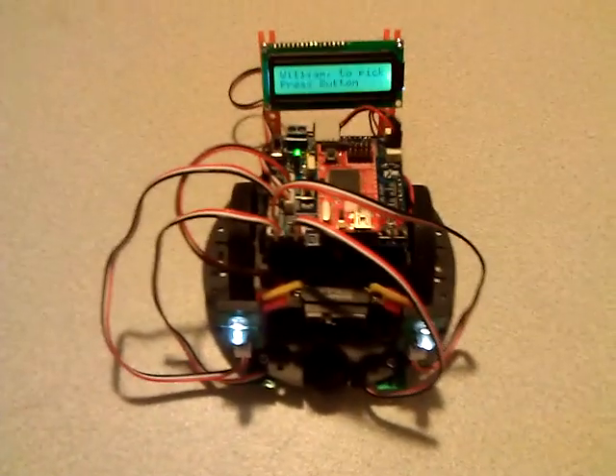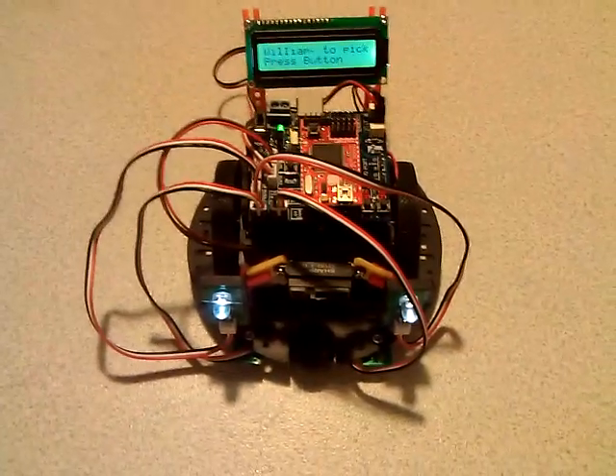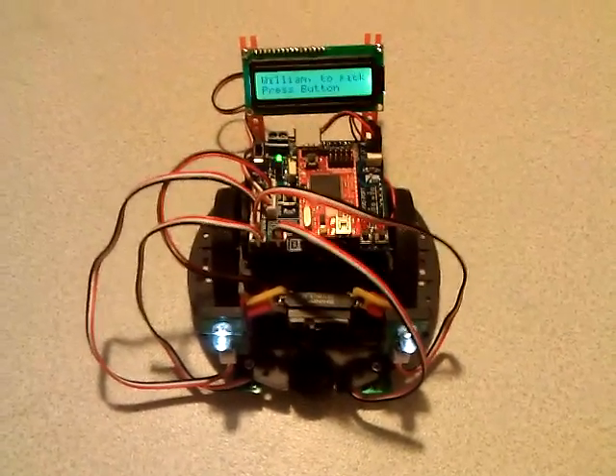I'm going to add other programs to it, and eventually going to add an IR remote control and hopefully a Bluetooth controller as well. Thanks.